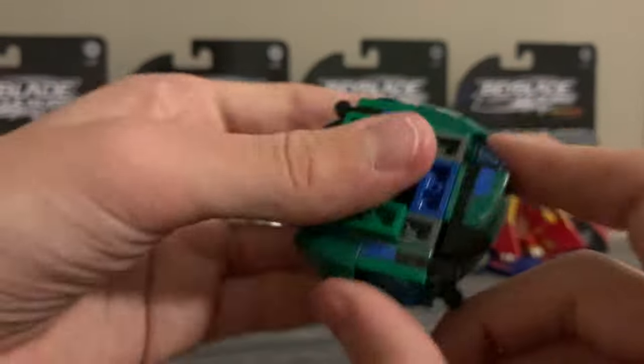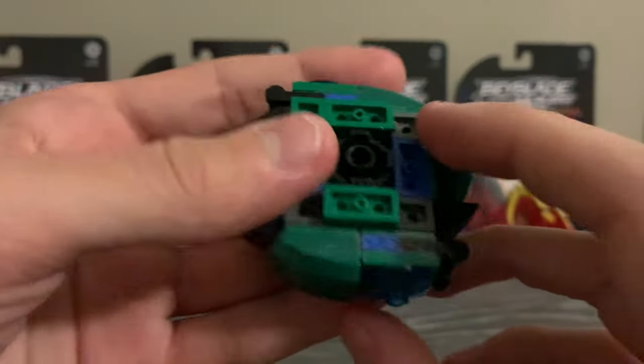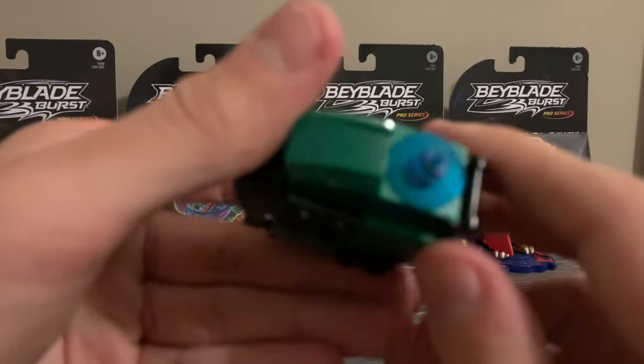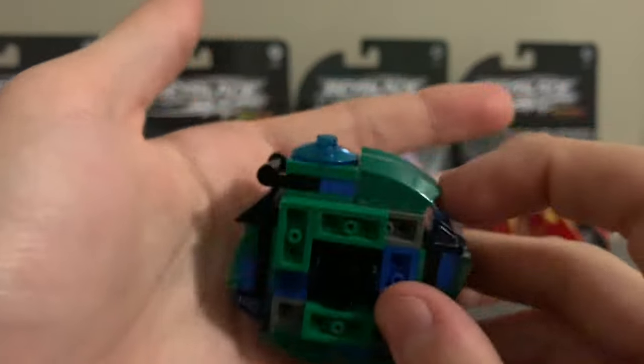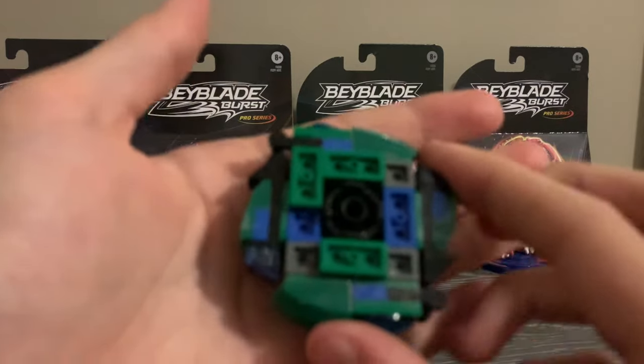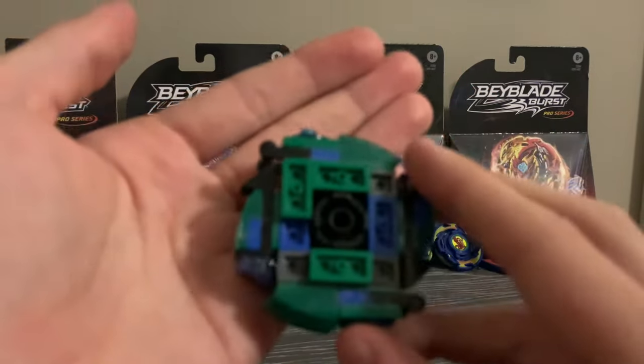But now, this one has decent attack and a lot of recoil with this point right here, so this should give it some really good attacks in that area. Now, I made this thing a fused chassis and layer, because A, the original design used these pieces and I couldn't find a substitute for them that would fit with a slimmer bae, and B, I wanted to add some kind of unique gimmick.